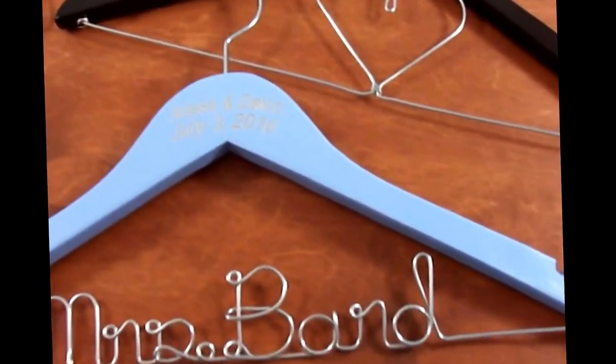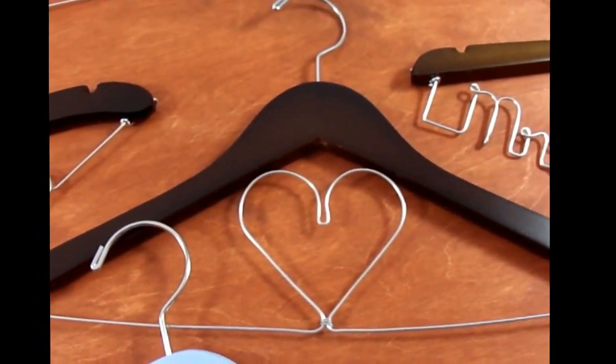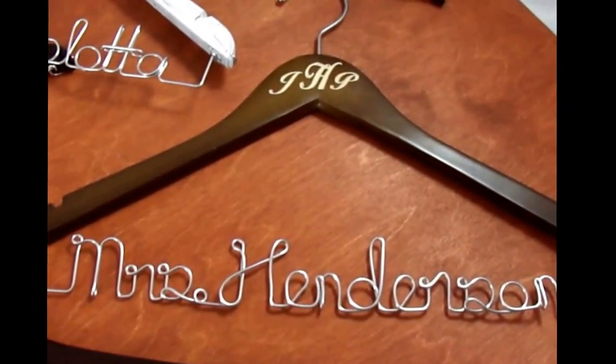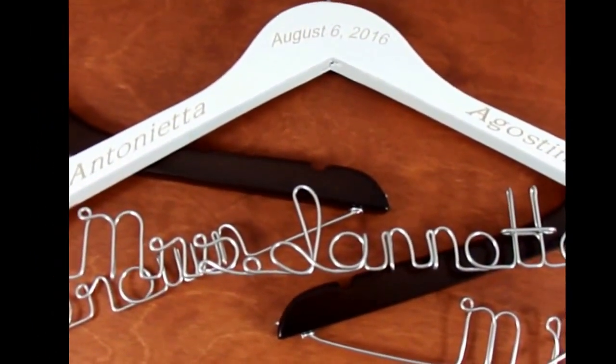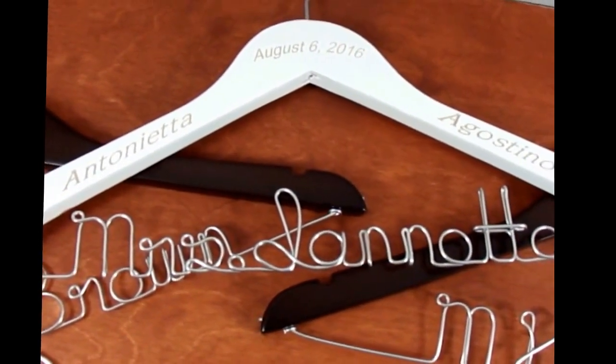There's a variety of things you can do. You can have them simple with just a simple heart, or more elaborate with personalized wire and engraving on the top. Engraving on the arms is also available — it's a little bit harder to see on white, but you can see it. You can do engraving on the arms or just strictly at the top.